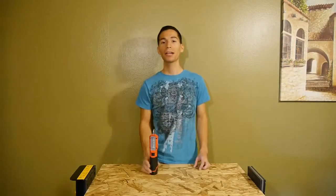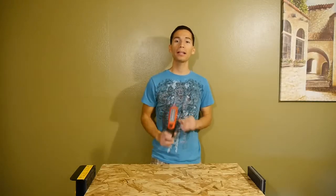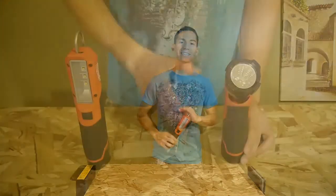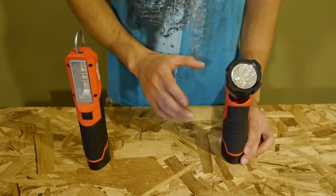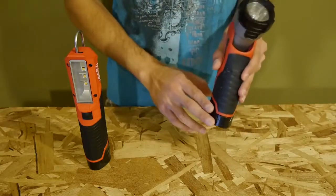Hey guys, what's up? My name is Javier and today we're going to be taking a look at Milwaukee's M12 12-volt LED stick light, model 2351-20. Right here I have the M12 LED light which is an excellent flashlight. You get 160 lumens of brightness and it runs off Milwaukee's 12-volt M12 batteries.